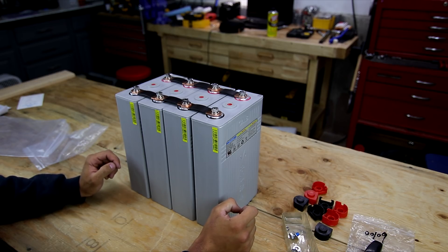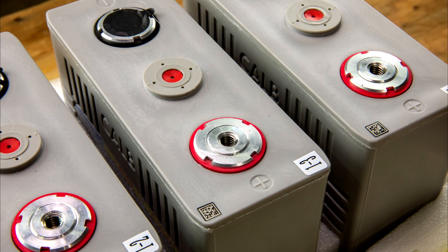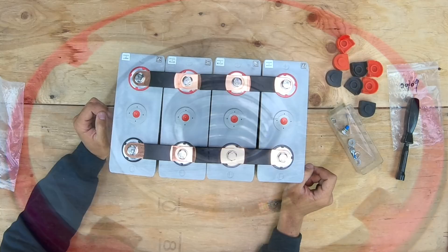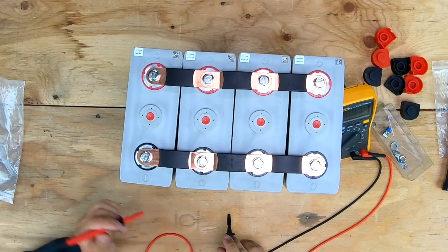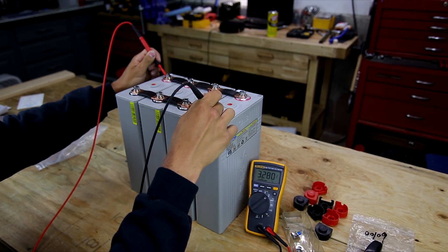Ideally you should use a torque wrench since these have copper threads. Something interesting I noticed: the positive terminals have a helicoil-style insert. I believe they're using that because the terminals are aluminum, and the helicoil provides a stronger material that can handle the clamping force of the bus bars without being pulled out. Now measuring positive to negative across all batteries in parallel, I have 3.28 volts precisely.